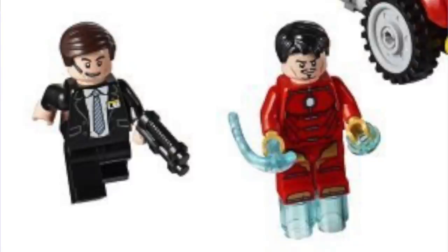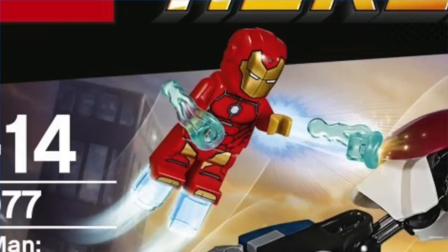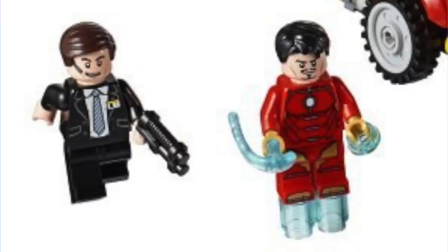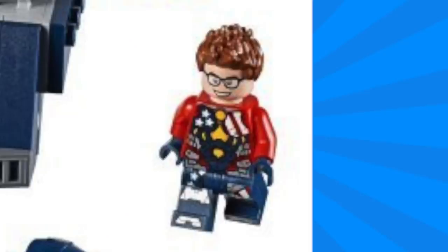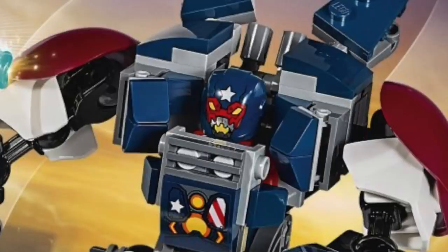There are three figures included with this set. First off we have an all new, all different invincible Iron Man armor, but he does have the newer style helmet. He also features that new Power Blast piece. Also included is Agent Coulson, and I'm actually really excited to get him in a set — he's definitely become a beloved character of the Marvel Universe so it's great to get him as a minifigure. And finally we've got the minifigure for Detroit Steel. He's got some really detailed printing with red, white, and blue stars and stripes on the torso as well as some great continuation of the printing on the legs. He also features that newer style helmet with a pretty fierce looking face printed.